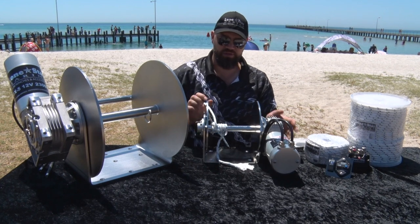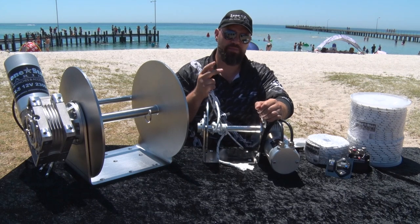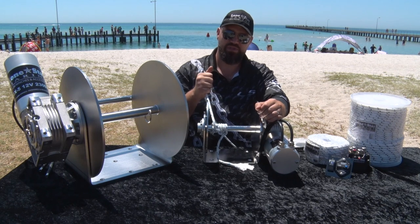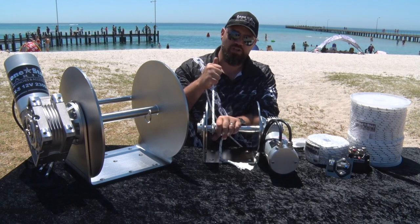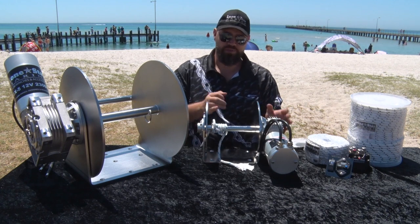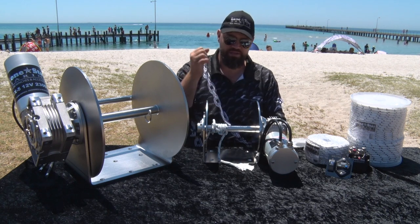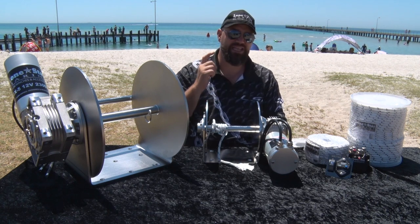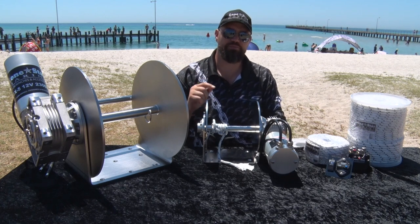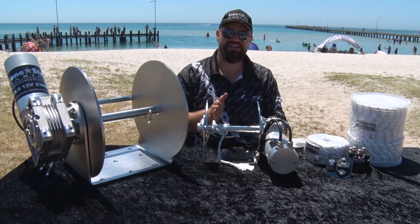When you go to spool it on, it's very important that you have the line under a lot of pressure. You need two people — one person on the switch, another guy standing at the bow with a pair of gloves. When you spool it on, make sure it's under a lot of tension, just like an overhead fishing reel. You don't want to put it on there loose. You want it stacked neatly, side by side. If you mess up, tell your operator to back it out for a second. Put it on really tight. That's key — if you load it on right the first time, you most likely will never have an issue with bunching, or the chain jamming, or anything like that. It's got to be loaded on tight and neatly.